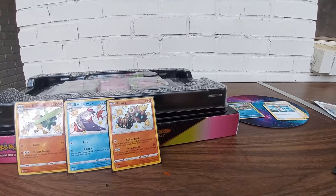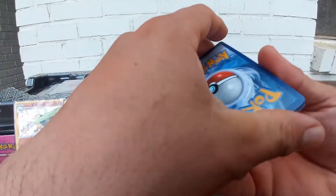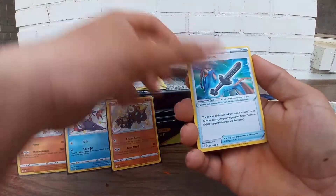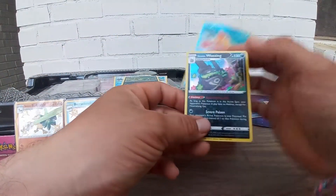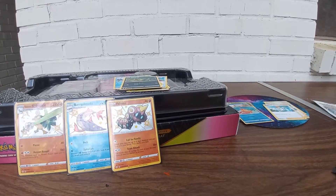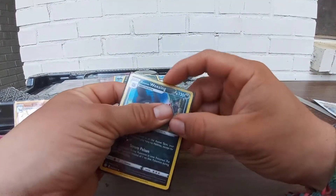We got the Dragapult pack right here. Lightning energy, a Wacky, Ball Guy, Rusted Sword, more Peco, Rowlet, Horsea, Snom, Spinarc, rack reverse, all abuse. And we got Galarian Wheezing hollow! I don't know why they put this card in here again — I remember seeing it in a Rebel Clash blister pack with Koffing too.